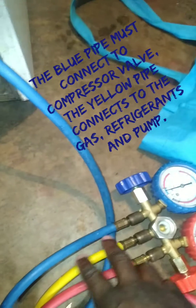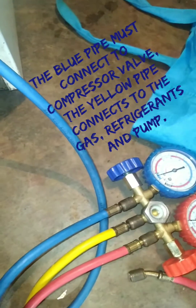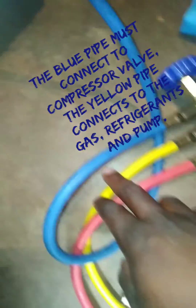Hello friends, today I'm going to show you how to regas your fridge. The blue pipe must connect from your gauge to the compressor and the yellow one must connect to your refrigerant.